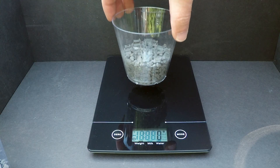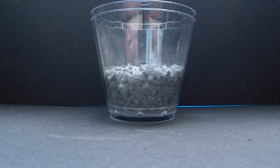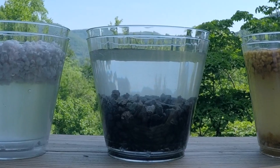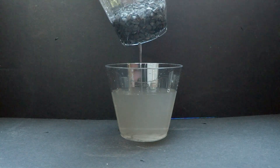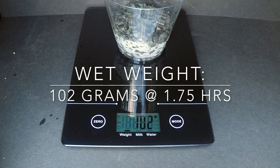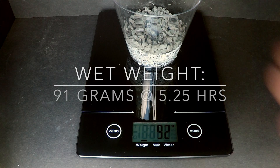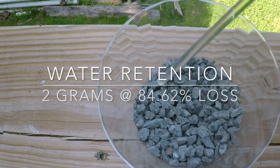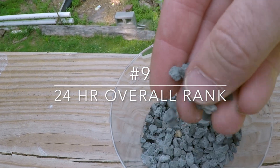Expanded shale is becoming more available as a soil component because of its ability to prevent compaction. It has a semi-porous structure and can absorb some moisture. The large particle size I had available drains very well. Unlike some other expanded materials, this one does not break down easily over time. With only 2 grams of water and 84.6% loss, expanded shale ranks number 9 on the inorganic list.